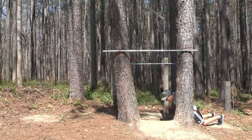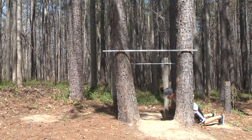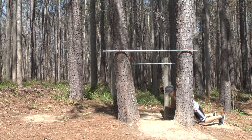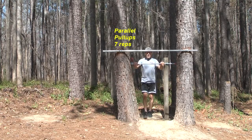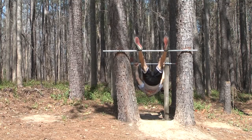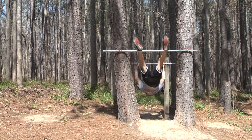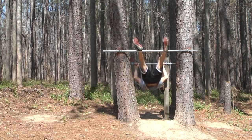Five, six, seven, eight, nine, ten. Right into the parallel pull-ups: two, three, four, five, six, seven.